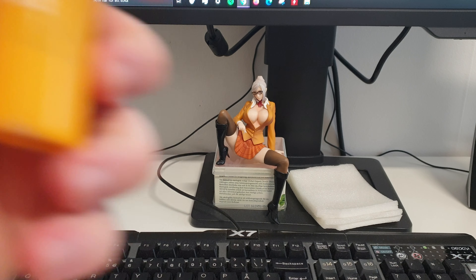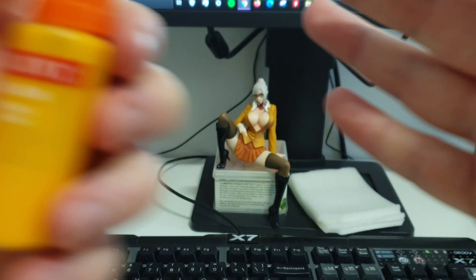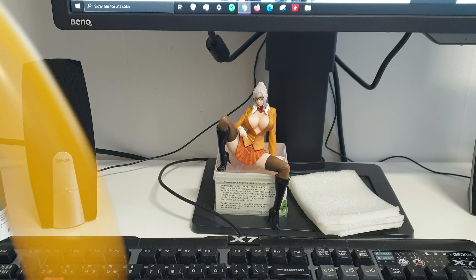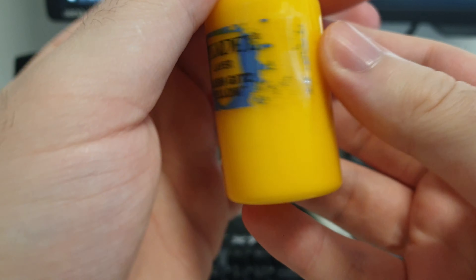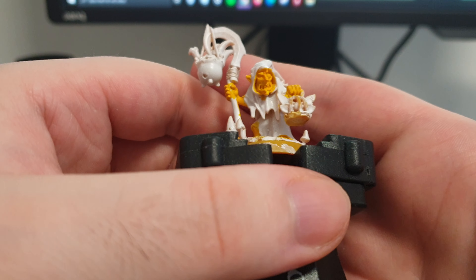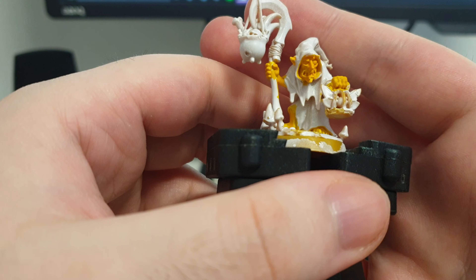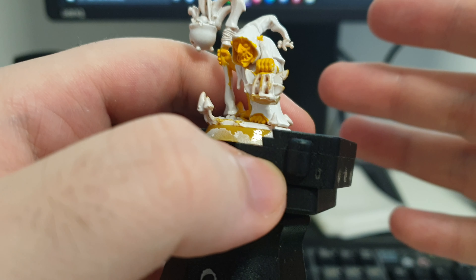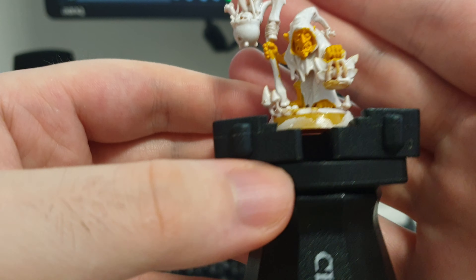So it's a base coat of this yellow right here — Golden Yellow. Today I'll also be doing a little bit of a layer of Fleshgiver Yellow just to get it brighter in certain areas, and then after that I'll just use a green wash, and that will be the skin on these guys.